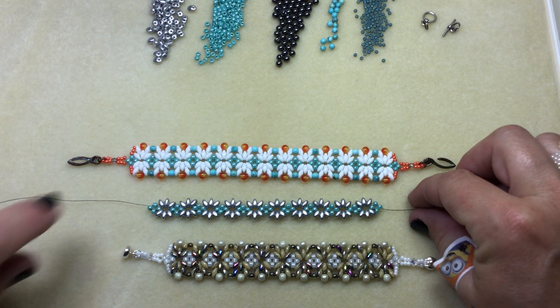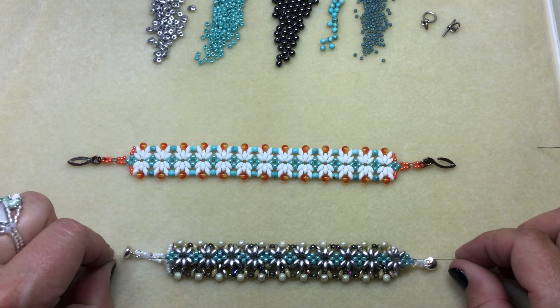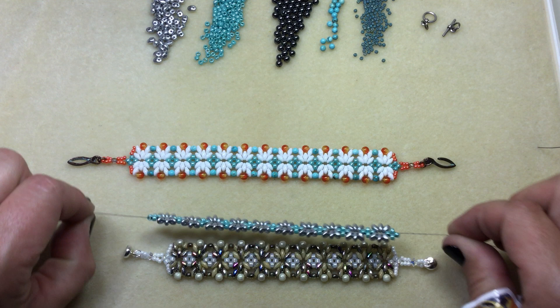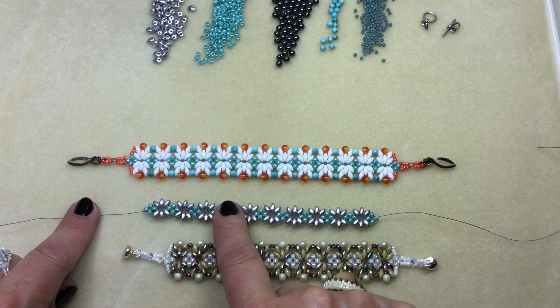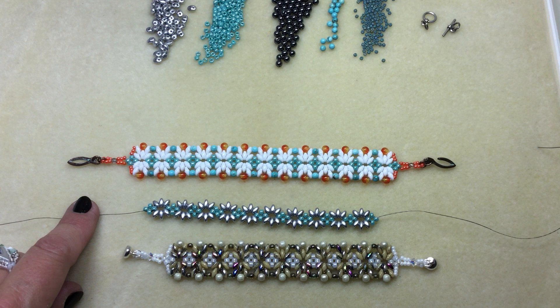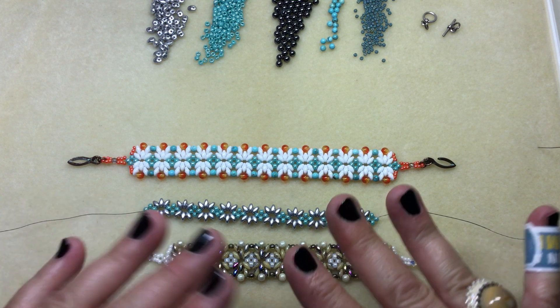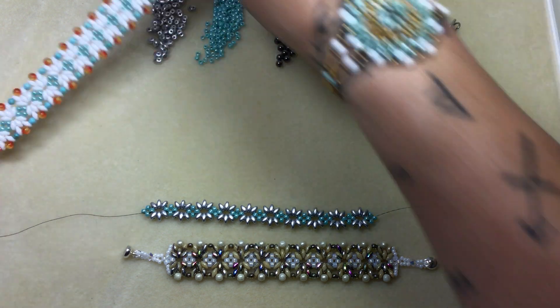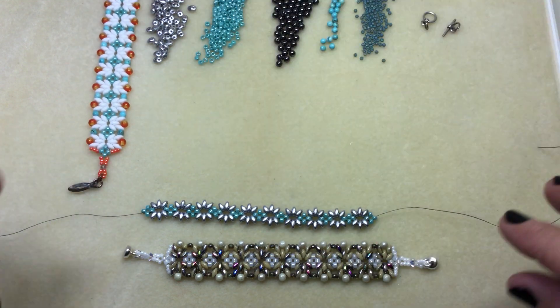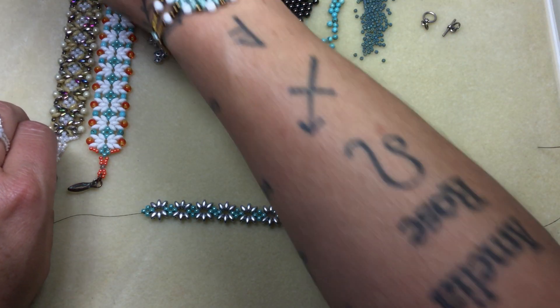I did the same amount of sets. If you want a six and a half inch bracelet you'll need ten sets of super duos. And then you can go from there — if you need a seven inch, add a couple more. But measuring is definitely not my strong suit. I kind of just wing it. That's just the way I've been doing it for years. But I like a bracelet to fit nice and solid — I don't want it spinning around.